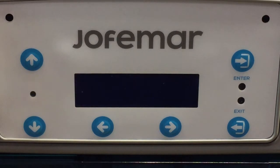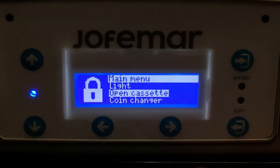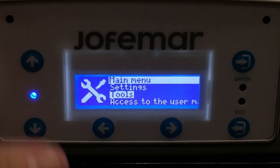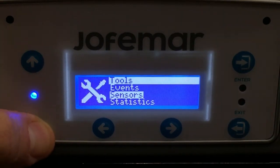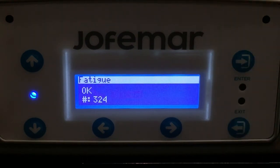Today I'll be showing you how to do the fatigue test on the JF-8 coin mech. First you enter, then what you do is you scroll down to tools, enter, then you scroll down to fatigue and enter.